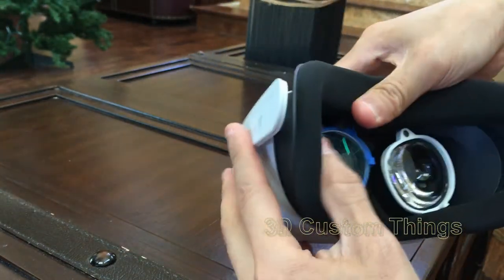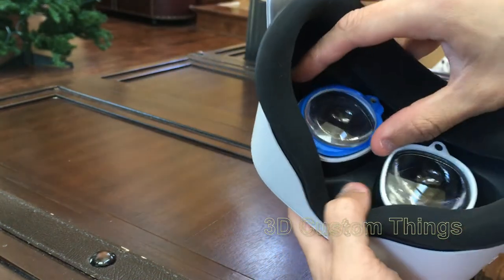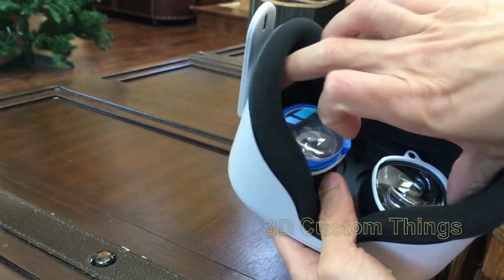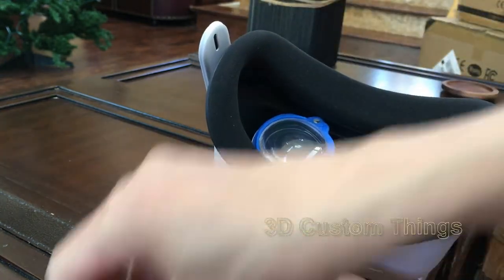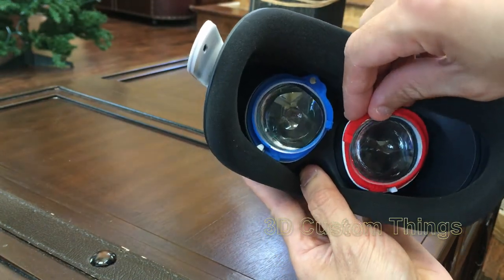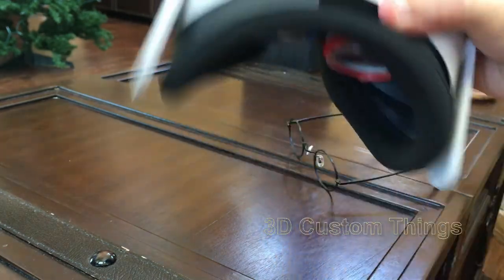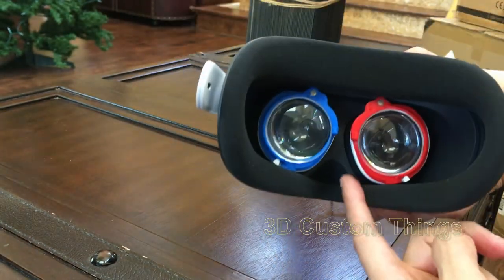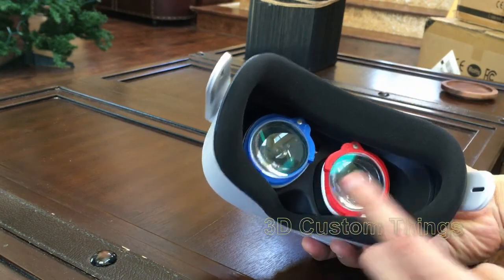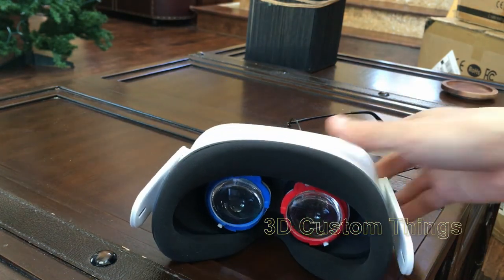It's a quick-release design — just a magnet — so it's easy to share with family members. When I put the lens back in, I like to set the pupil distance, then reach inside to stick it to the bottom tab, then put the magnet piece in. And there we go — it stays. That concludes the installation instructions. Hopefully that was helpful. Contact us if you have any questions. Thank you.